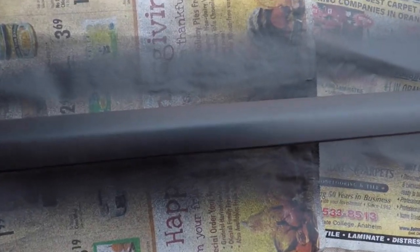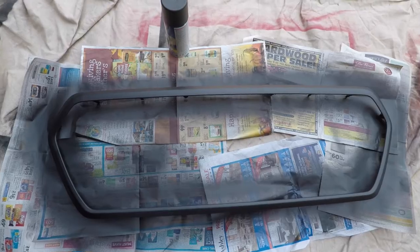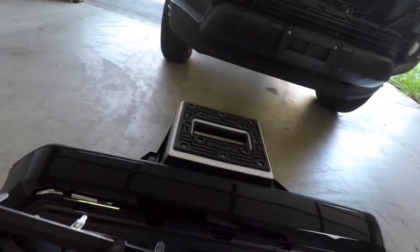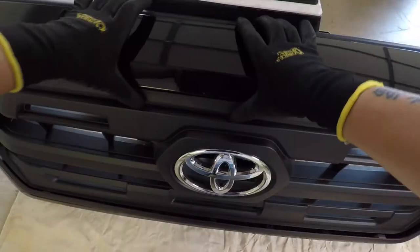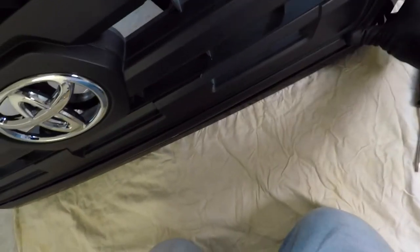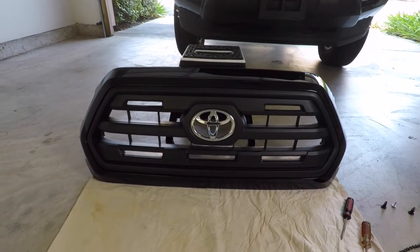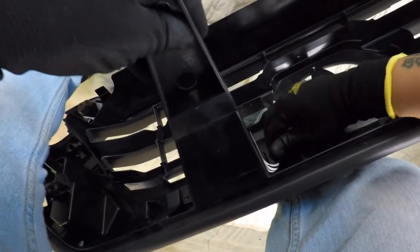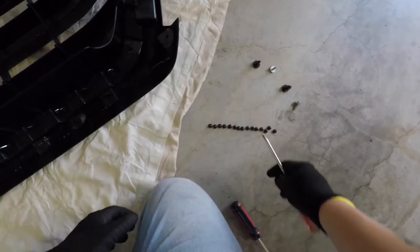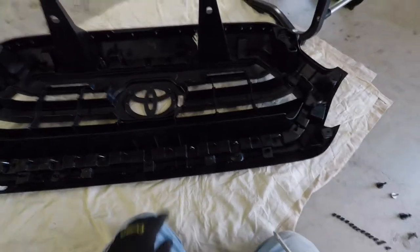It came out really good. Let's put it back on — plug this back in. Snap on baby. There it is. I like it, I like it a lot. Now I gotta make sure all these tabs are snapped right back up. I didn't even have to take these screws off — what a waste of time, since these silver tabs just pop out.